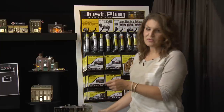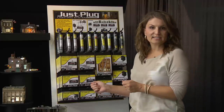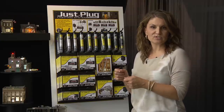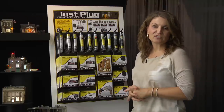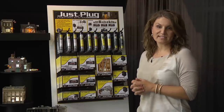The last component you'll find in our JustPlug Lighting System is the Tidy Wire Kit. It's a kit that includes wire mounts, black wire cables, and labels to attach to your wiring system to make everything neat and tidy inside of your layout. Be sure to look for the JustPlug Lighting System in your local hobby shop or visit us at WoodlandScenics.com.